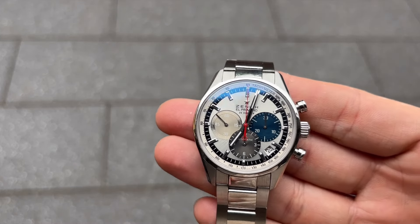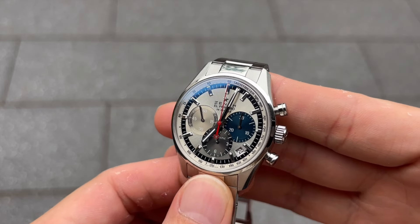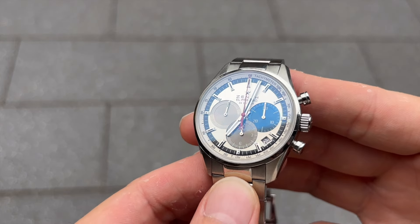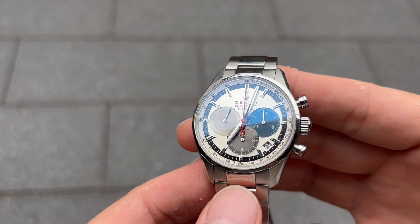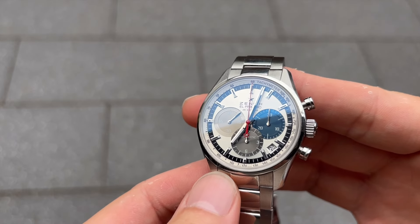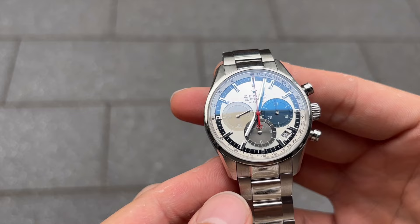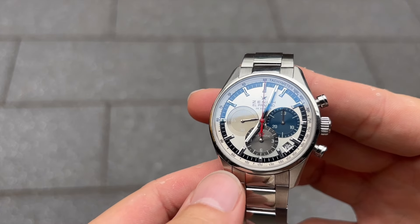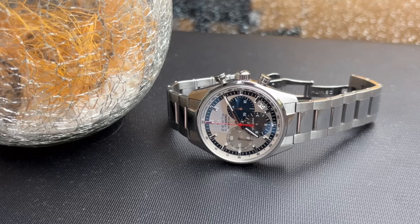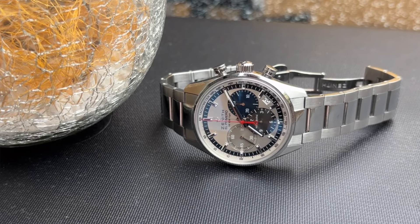The Zenith El Primero made headlines as one of the first automatic chronograph movements ever created. The development of the El Primero was a race against time, with several watchmakers striving to produce the first automatic chronograph. Zenith's achievement was ground-breaking, offering an integrated movement with a high frequency of 36,000 vibrations per hour, allowing for precise timekeeping to one-tenth of a second.